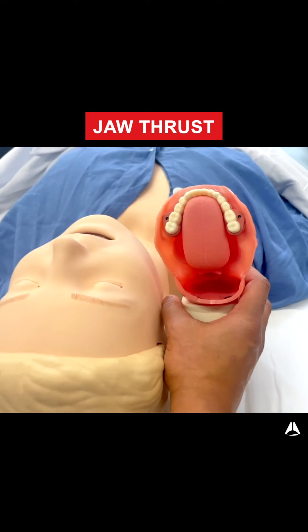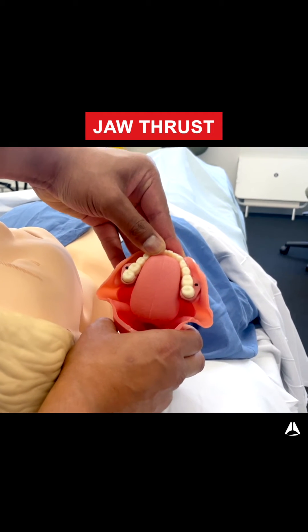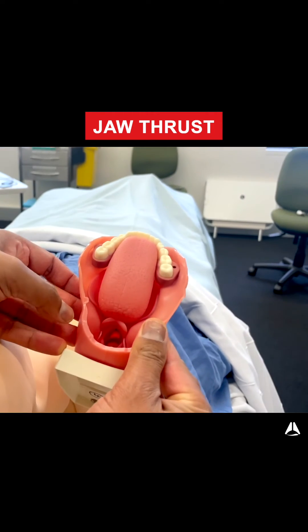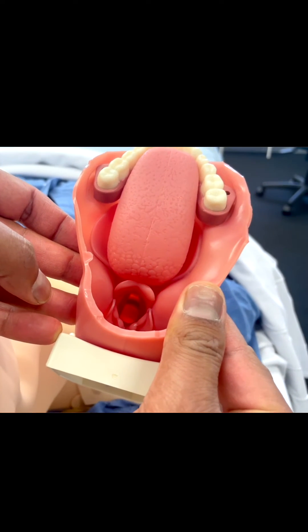Sometimes the tongue and soft tissues are so pronounced that they're blocking the airway — there's no passage of air possible. If you do a jaw thrust, you're simply lifting those features up and that allows a nice aperture and opening into the airway. It allows the flow of gas and flow of oxygen.